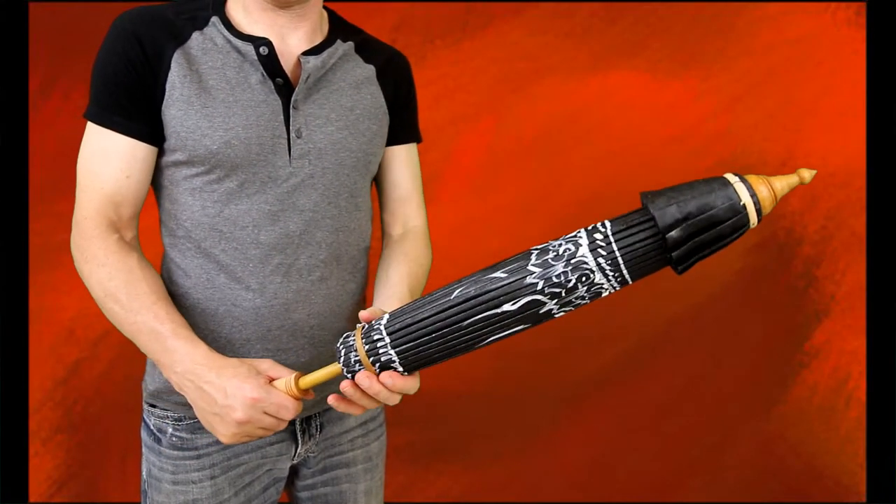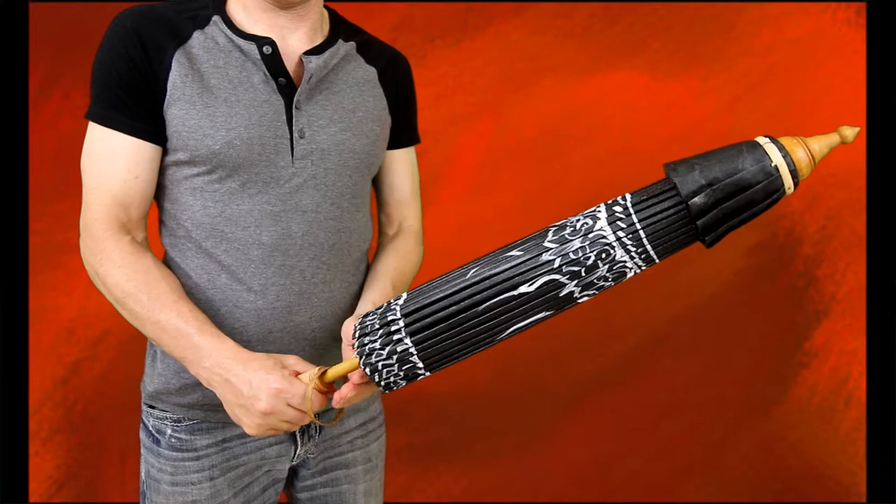This is our black traditional Thai umbrella. I'm going to tell you a few things about it.